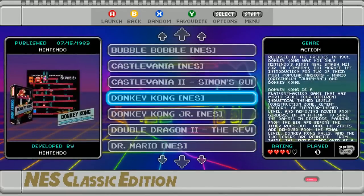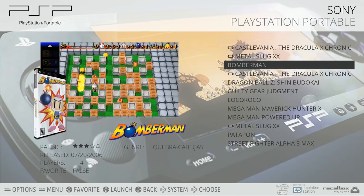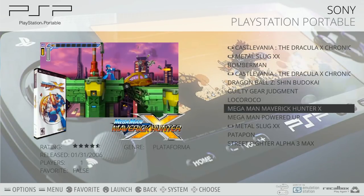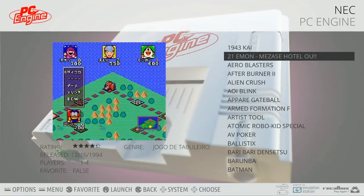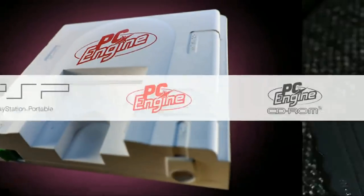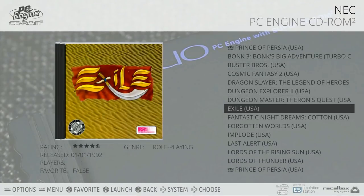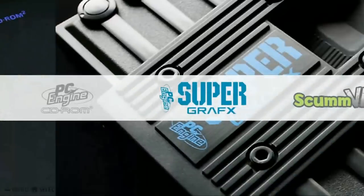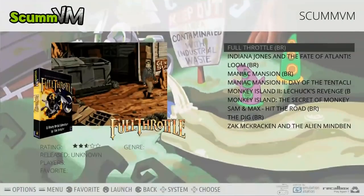Here we are — the top 5 128 gigabyte RetroPie or RecallBox images for the Raspberry Pi 3. I just want to start this off with a little bit of history. Ray's image was kind of the iconic 128 gigabyte image, the first time somebody stuffed that 128 gigabyte SD card full of ROMs and really gave you what a lot of people would call the ultimate collection. Not only did it have an attract mode, but you could also boot it up into an emulation station as well. And it was just a gorgeous image.